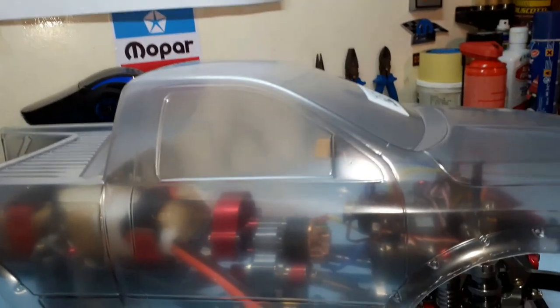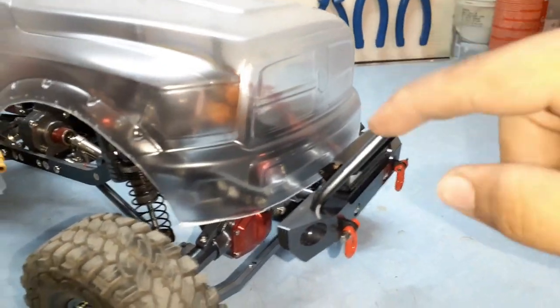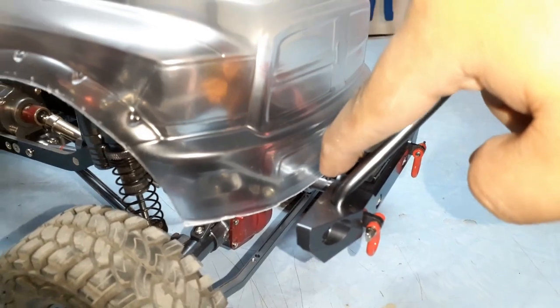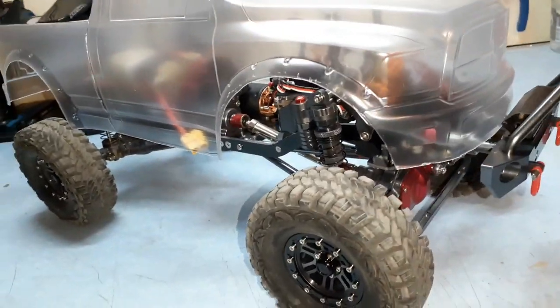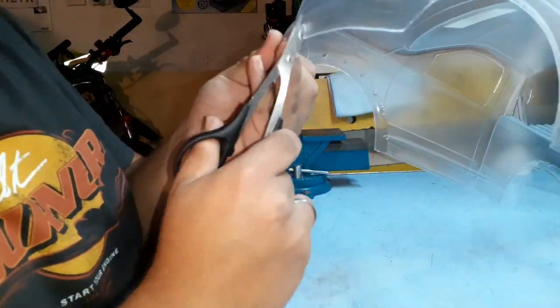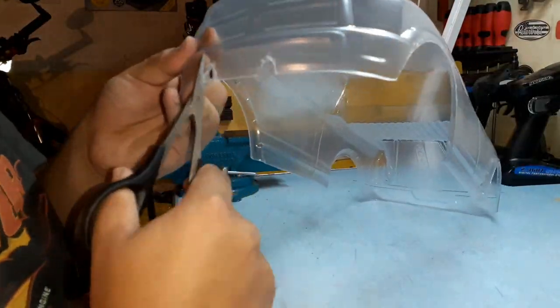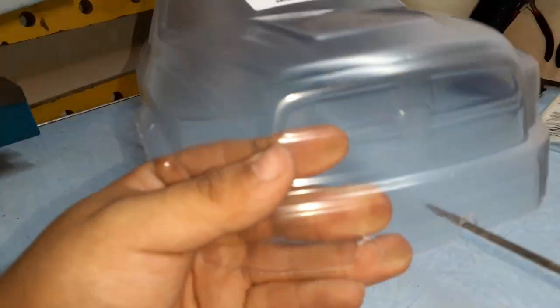It's looking great but it needs to be lowered a bit. What I'm going to do is get my marker and mark where the bumper posts are, so I can cut a bit of the bumper out of the body so it can fit onto the actual bumper on the crawler and also look more to scale.